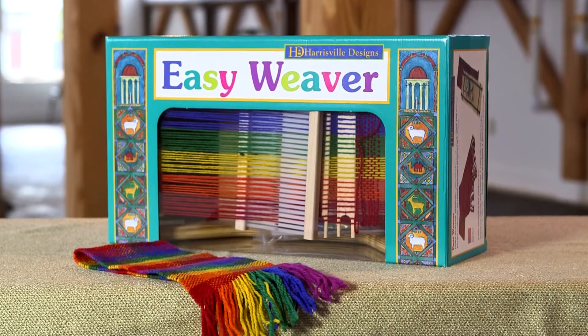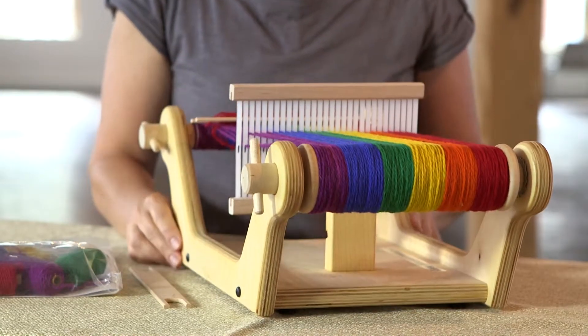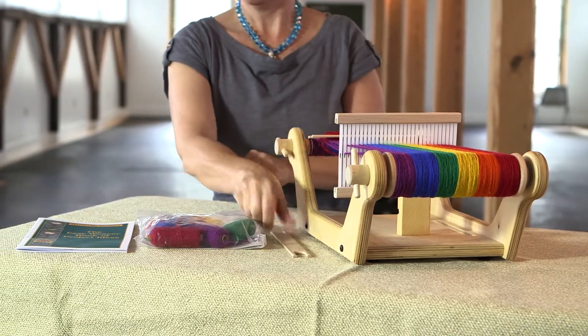Our Easy Weaver was designed to introduce you to cloth weaving. When you remove the loom from the box, you will notice that it is pre-warped and ready to weave. It comes with yarn, shuttles, and a book of project ideas.